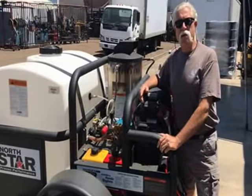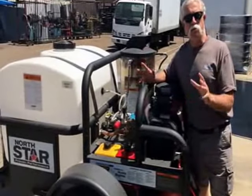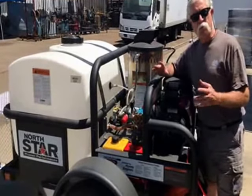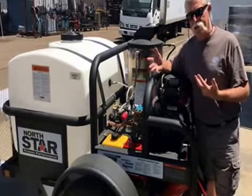Hi, I'm Jerry with Pressurewasher.net. We're standing in front of a complete trailer package from North Star. I'm going to show you a number of things that we're going to do to upgrade this system, and we're going to talk about troubleshooting a system that's tank-fed like this.